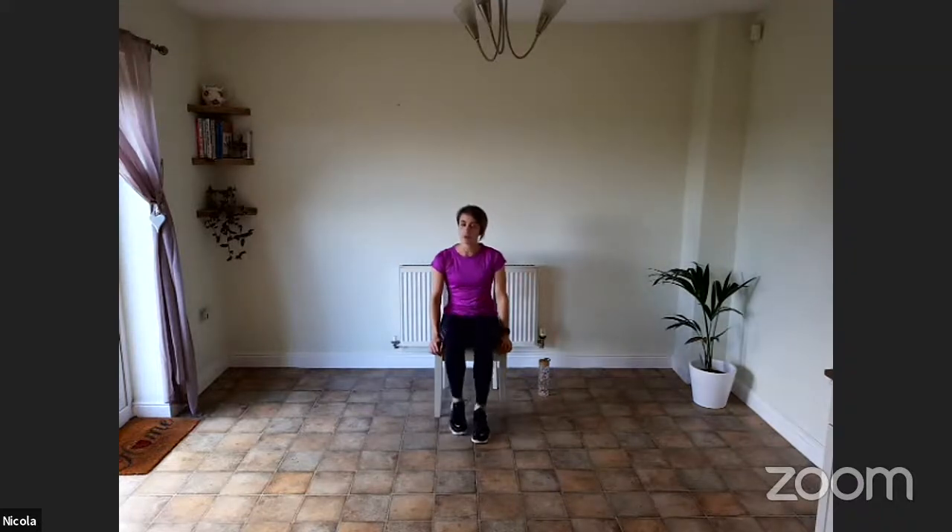Now let's tap the heels forwards and backwards, alternating those legs. If you need to rest at any point, you can bring your feet back to a march or wiggle the toes — try and avoid stopping altogether, as that can sometimes make you feel a little bit dizzy or lightheaded. We want to keep that blood returning up to the brain. Keep those legs moving. As long as they're moving, that's what we want.